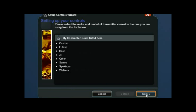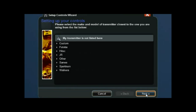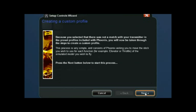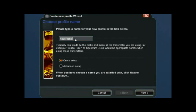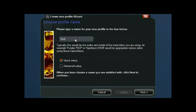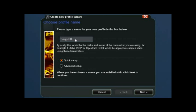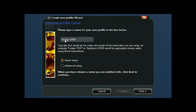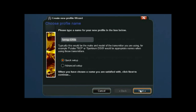My transmitter is not in the list, so click Custom. Click Next and set up your new profile name. I've got mine set to Turnigy ER9X. Leave the basic setup with the top radio button selected — don't worry about Advanced at this stage. Just the top one and click Next.